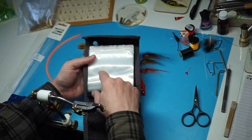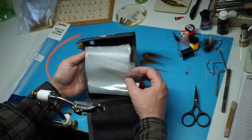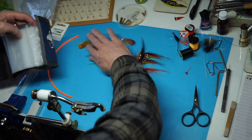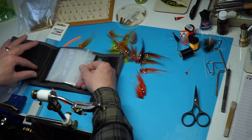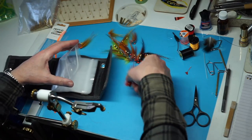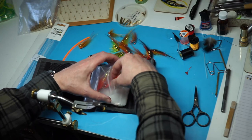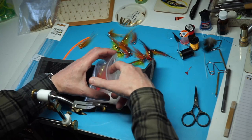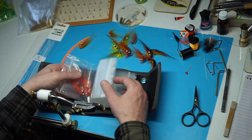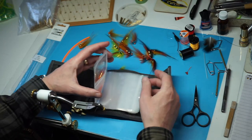The other way I like to store them is in a cast wallet. You can get a rig wallet which is a bigger one; this is a cast wallet, basically for a tapered leader or a dropper cast or wet fly cast. But these are ideal for putting these flies in to look after them. You can still put your cast in there, slip the flies in quite easily, and they sit nicely - they don't get destroyed. You can get plenty in there. If you want the really big ones, you'd want the rig wallets, which are slightly bigger.